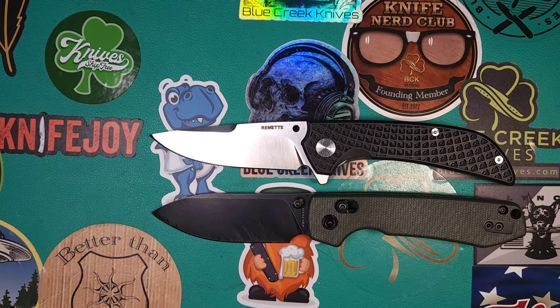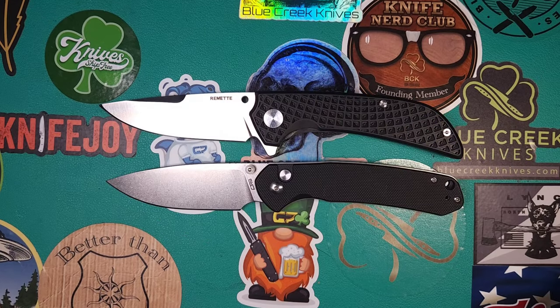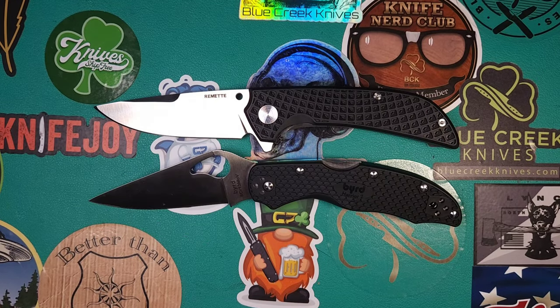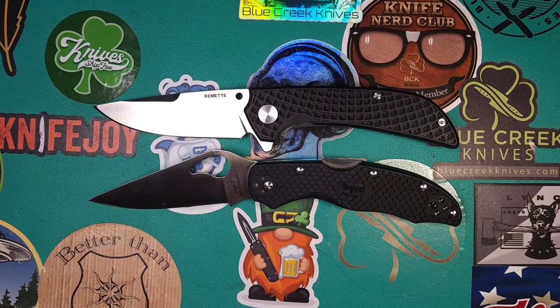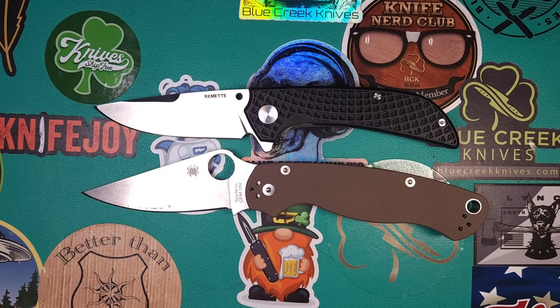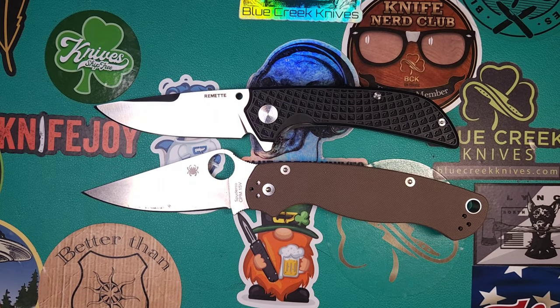The Vastid Raccoon Crossbar, the CGRB Pyrite, the Bird Harrier 2 which is about the same size as the Endela, Petrified Fish Mini Beluga, and just because I had it on me doing cut tests, PM2 and 15V.